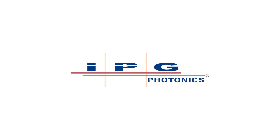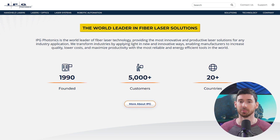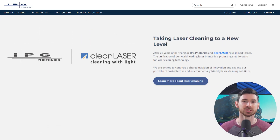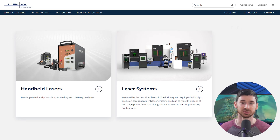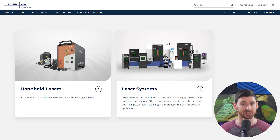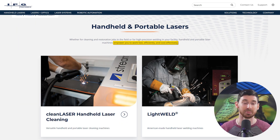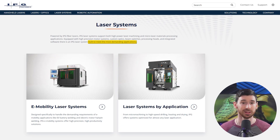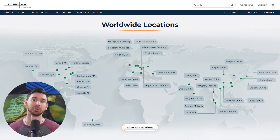Then there's IPG Photonics, based in the US. They're known for fiber laser systems and serve a lot of the same industries as Trumpf — automotive, aerospace, electronics — but their focus is more on power and energy efficiency. They've got everything from compact handhelds to massive industrial fiber laser systems, with cool tech features like real-time weld monitoring so you can see what's happening as you work, and built-in quality control that flags issues as they come up. For high-volume or critical work, that kind of automation can be massive in terms of time and rework savings. Plus, there are service centers all around the globe and factory-direct technical help when you need it.